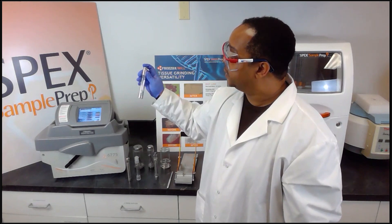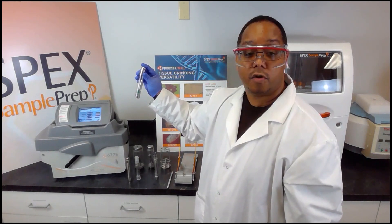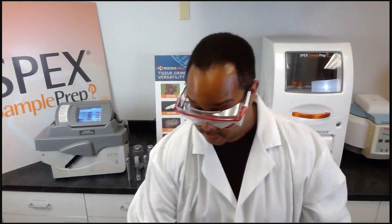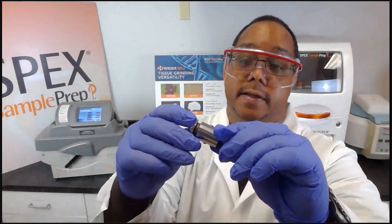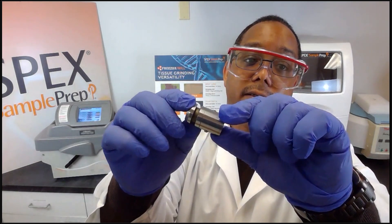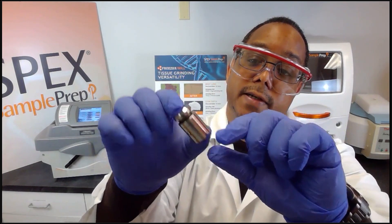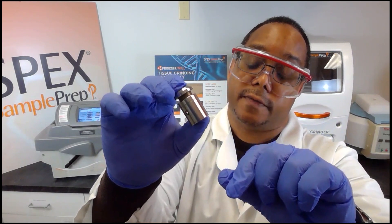Since we are analyzing for RoHS, one of the trace elements to analyze is chromium 6. We also offer a chromium-free vial where the end plug is engraved with a line that indicates that this particular vial is chromium free.